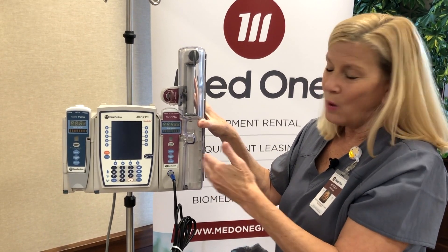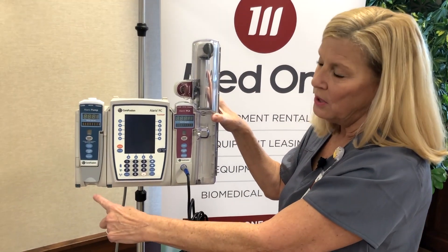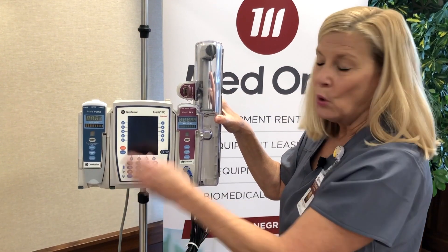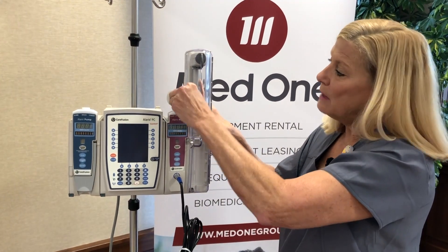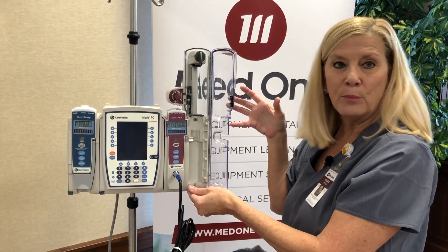I also want you to notice why it's on the right hand side. I added a large volume pump to demonstrate this visually. You have to press the blue button to remove the module. With the PCA, notice there's no blue button. You actually have to have a key to gain access to be able to open up the door, thereby pushing this latch, and then you can remove the module.